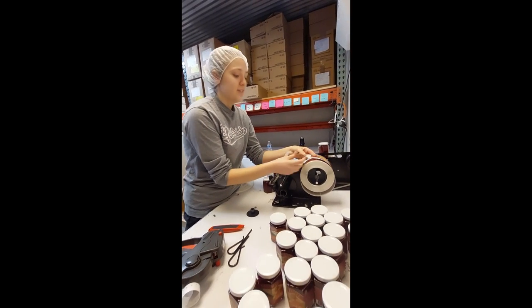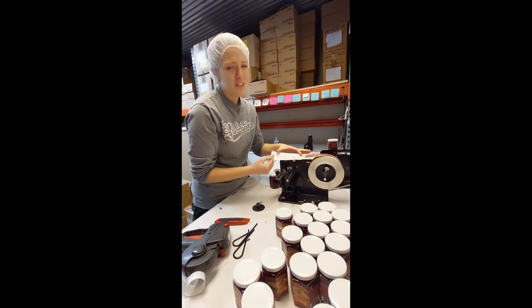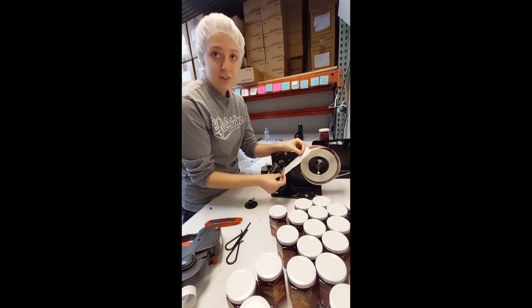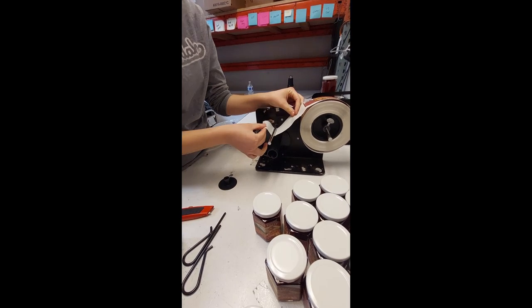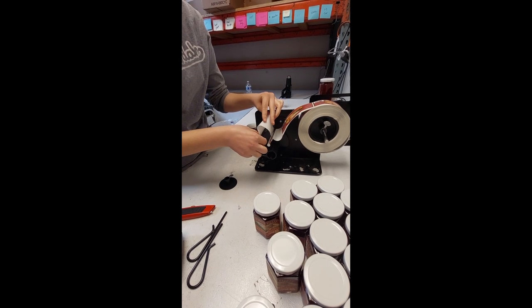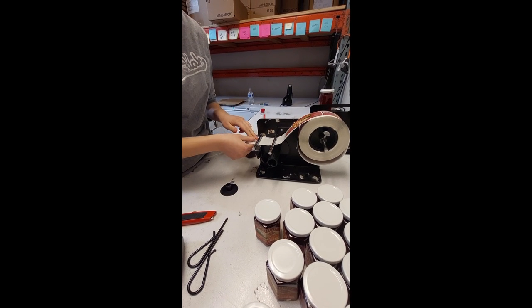Then you have to have a little length — at least that much, about six inches. You go under — under, that's important, not over. And then you go under again. Under again. It's like threading a sewing machine.